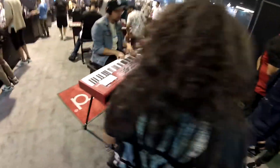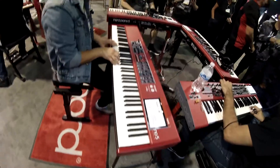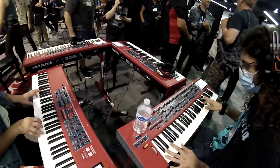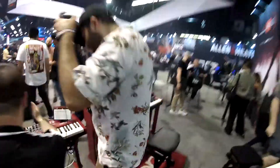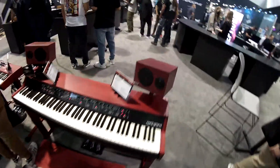They also have the Wave 2, the Piano 5 — I haven't tried the Piano 5 so I'll be able to do that. There's the Electro 6 and a Piano 5 right there. After the video I'll try it. And this over here is the Nord Grand.